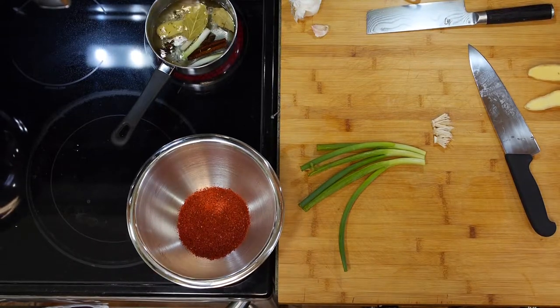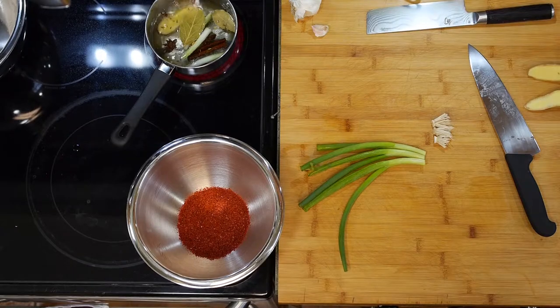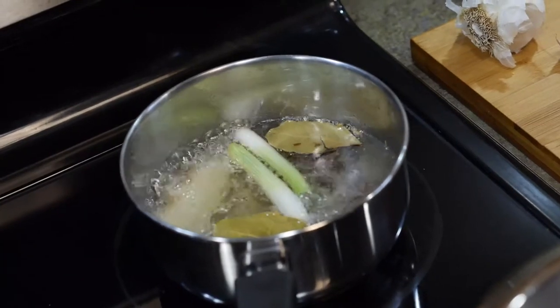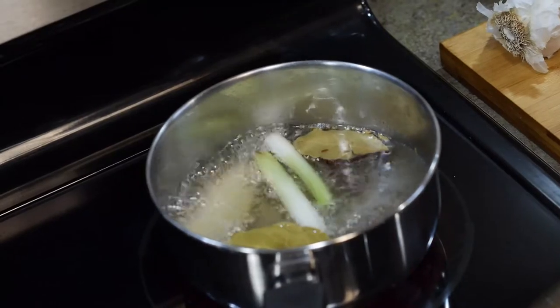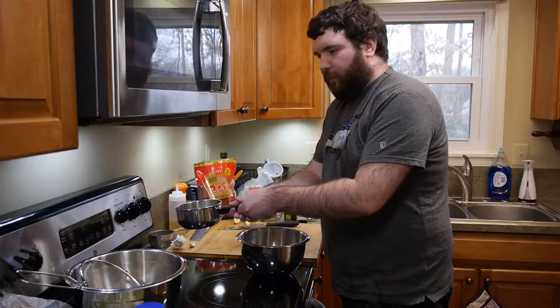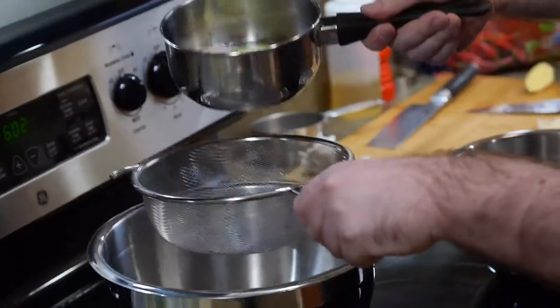I'm going to keep it going until the green onions are getting golden. Our spices will turn brown, our leaves are starting to turn brown. I'm going to call that good — I'm afraid it's going to pop and explode. Our ginger is going crazy, so we're going to call this good. Let's go ahead and strain it.